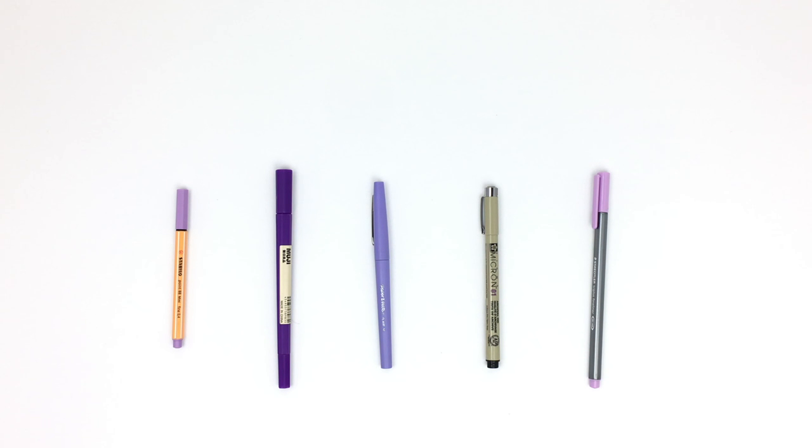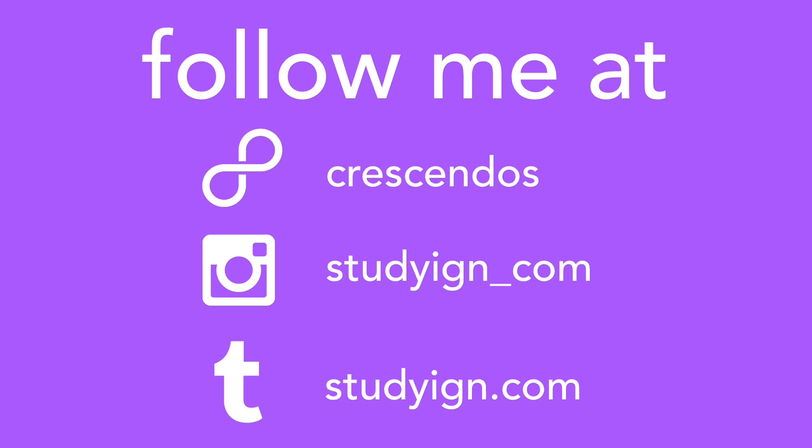If you ever want to splurge just a little bit and treat yourself, the Staedtler Triplus Fineliners are really worth checking out. I hope you guys found this video helpful — if you did, be sure to give it a thumbs up and subscribe to my channel. I'll be posting videos every Sunday, Wednesday, and Friday. Also check out my 8tracks, Instagram, and Tumblr accounts. Bye guys!